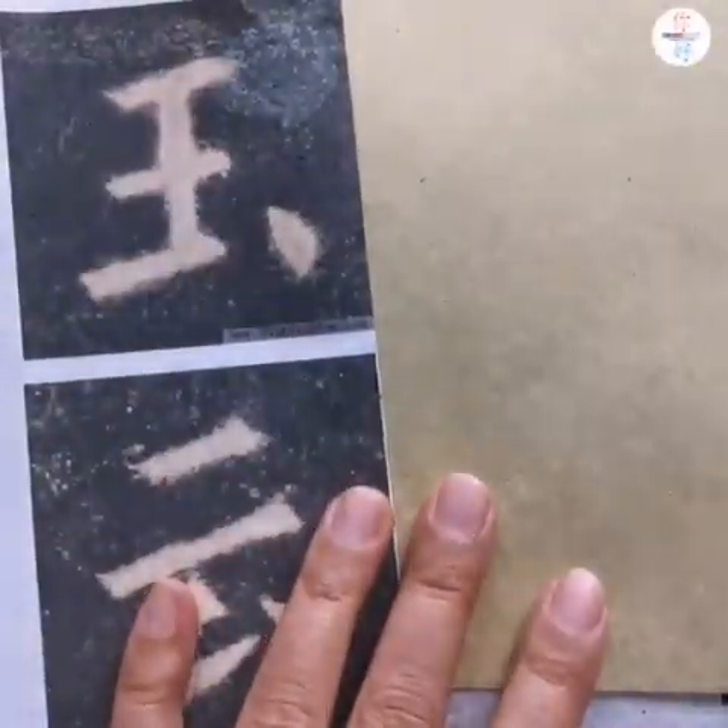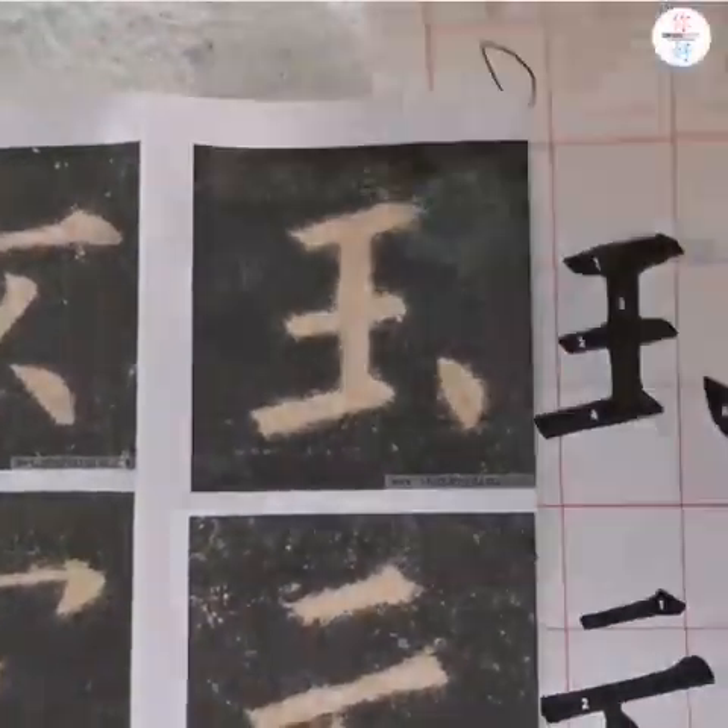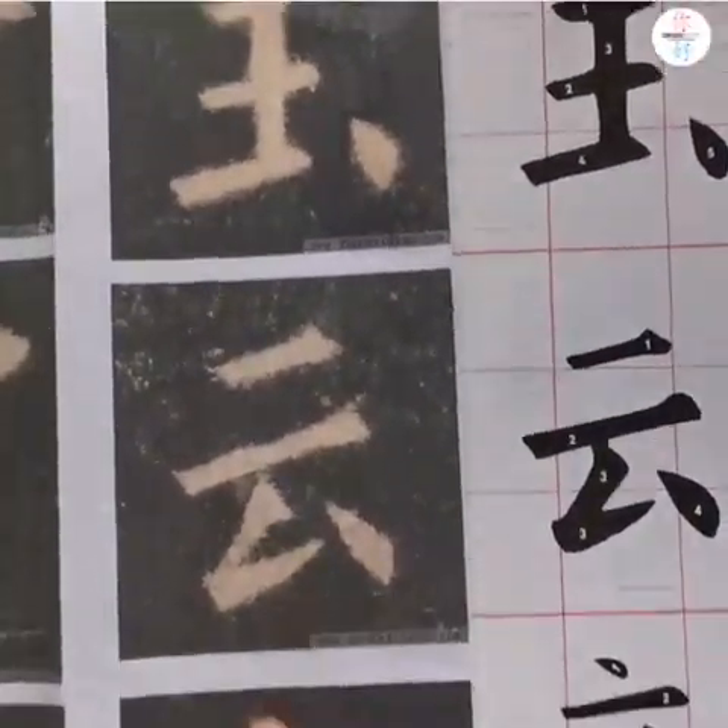There is a little difference between your copy paper and mine — only the character size — but it doesn't matter. This is my practice rice paper. The paper is very thin, the color is yellow, it's made from bamboo, and it's cheap. Usually we use this kind of thin, yellow, and cheap paper to practice calligraphy because we will practice a lot.